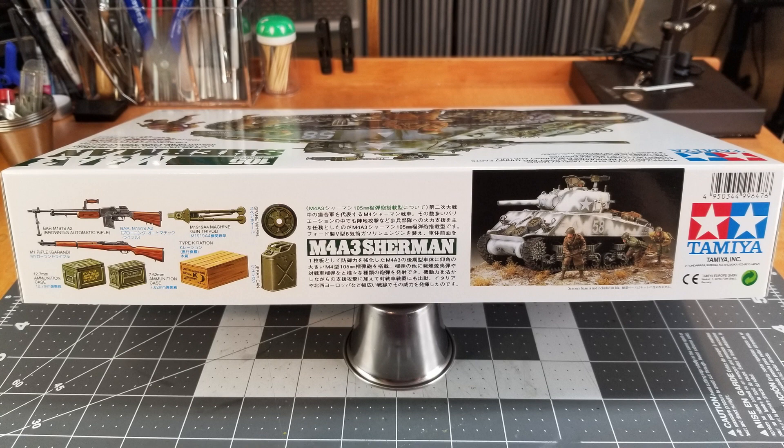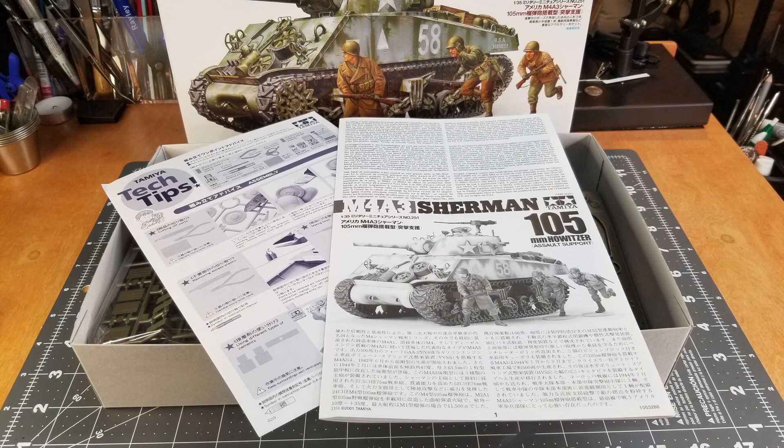We can see here on the side of the box that this kit comes with weapons and ammo cans and some stowage, so let's take a look at what's in the kit.